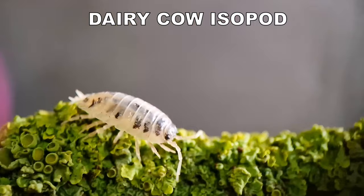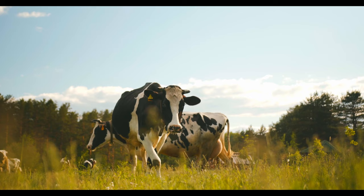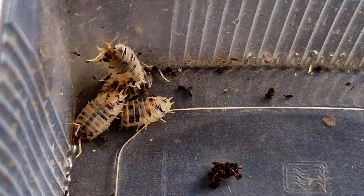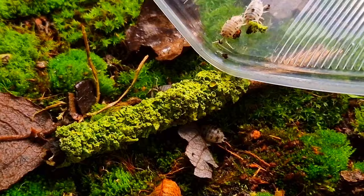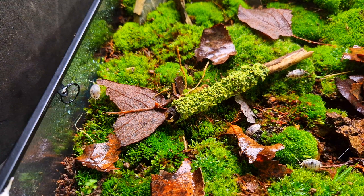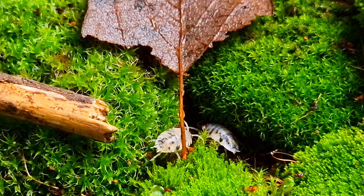This is a dairy cow isopod, and I think it's also clear why they are called this way — because of their coloration. I have a few of these that are ready for their new home. I'm just adding them in all at once. They went exploring in all directions of the terrarium and quickly found some places to hide.